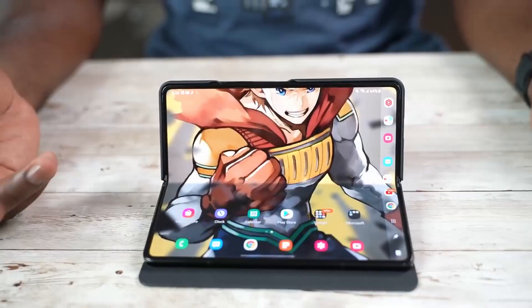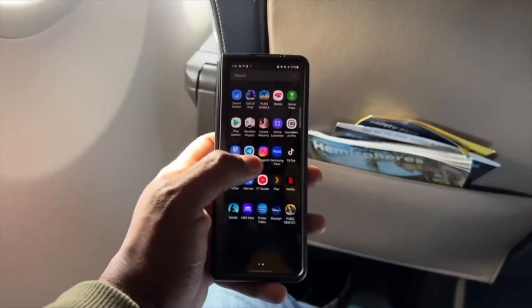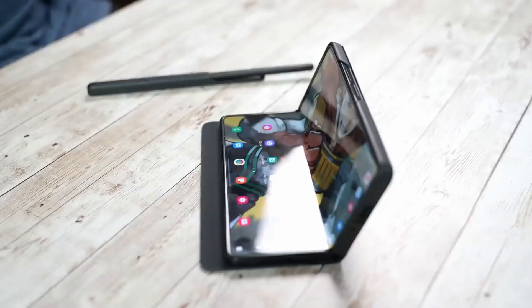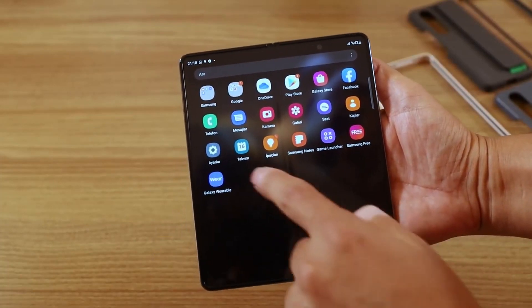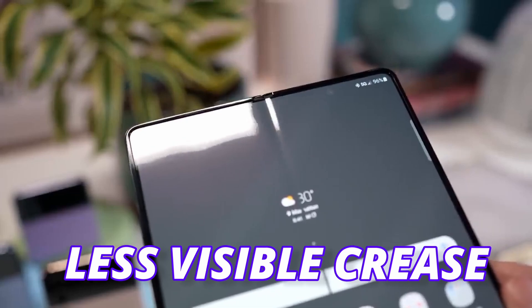Second, the crease on the Z Fold 5. Look at this image — it looks exactly the same as the Z Fold 4, but it's the Z Fold 5. The crease looks the same, although Samsung is using a new water drop hinge. One source does claim that while it looks the same, when you use the phone the scrolling is smoother and feels better than the last generation because of the new hinge design. Samsung didn't work on making the crease less visible.